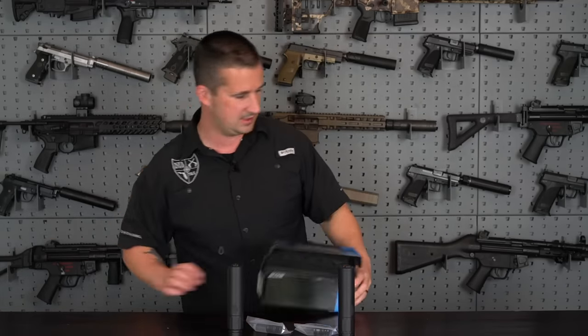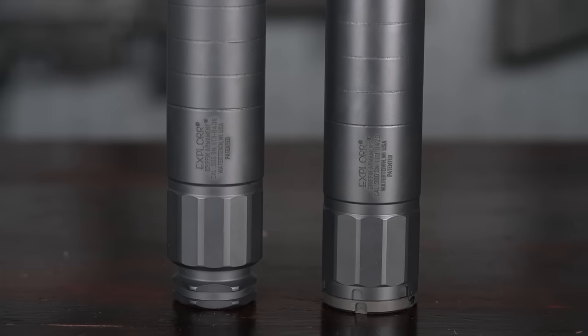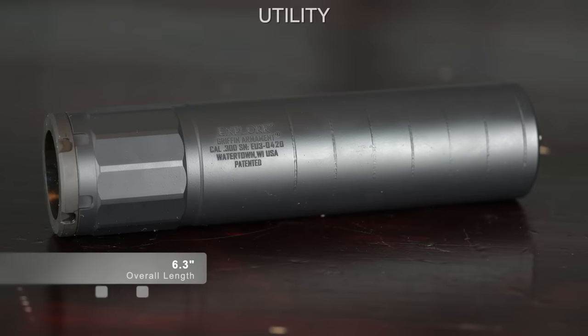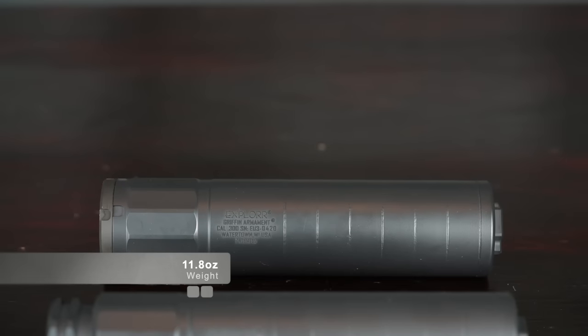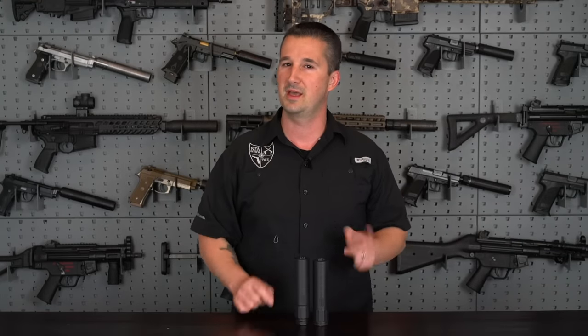Let's cover the specs. The taper mount is on your left, and the utility mount is on your right. The taper mount comes in a little longer at 6.5 inches, and the utility mount version comes in at 6.3 inches. Both have a diameter of 1.5 inches. The weight on the taper mount is 10 ounces, and interestingly, the utility is 11.8 ounces — so that mount interface in the back actually ups the weight a little bit, even though it's a shorter suppressor.